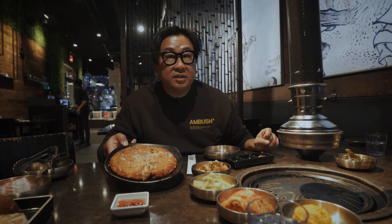This is called nokdujon — it's a jeon, kind of like a savory pancake. Sometimes you'll see pajeon or haemul pajeon at restaurants; it's a pretty common and popular appetizer. This one has seafood in it too. Okay, let's start with the 꽃살, which is unmarinated short rib.